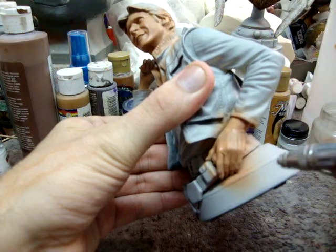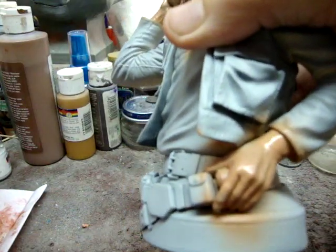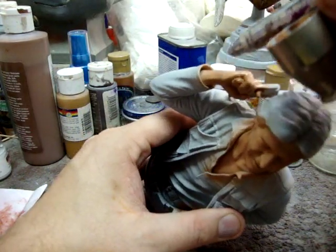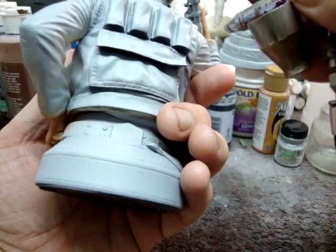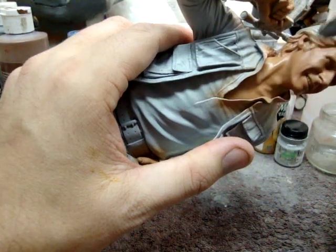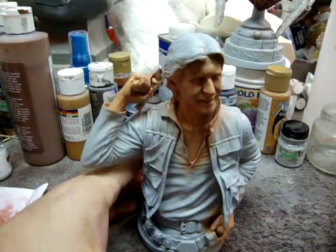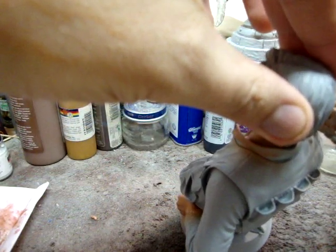This is already starting to look good. I wish I had done a before shot of what the piece looked like. The skin is a lot better than it was — this particular piece was really, really pale. A lot of statue companies have skin tones that are really pale or really yellow looking, like a jaundice color, and that's not good. No one's skin is really yellowish. Just make sure you get into all the crevices.